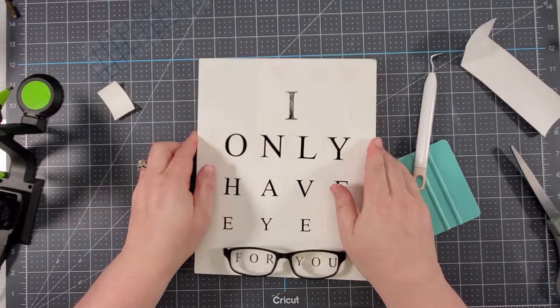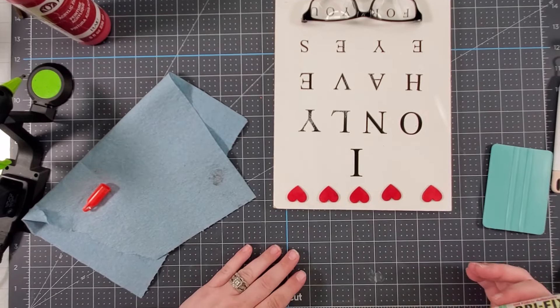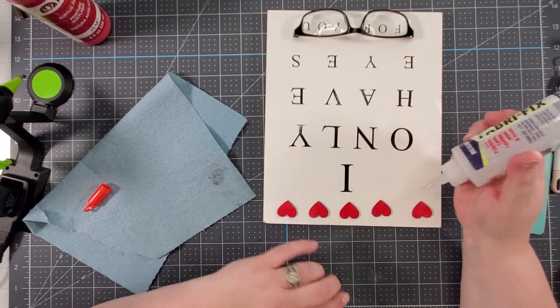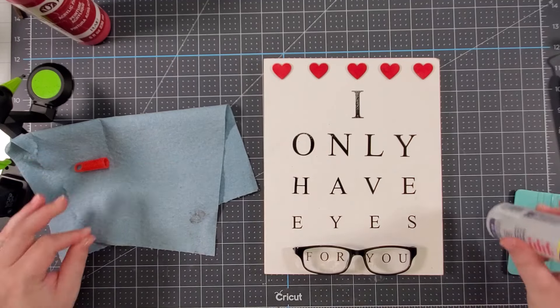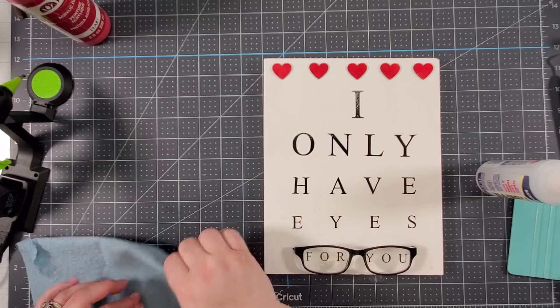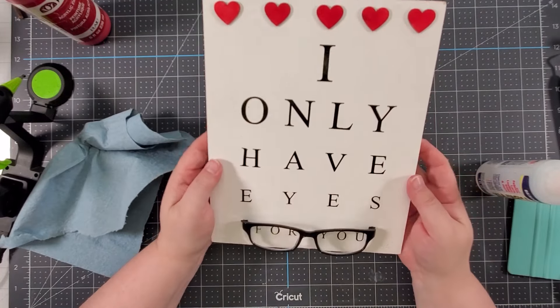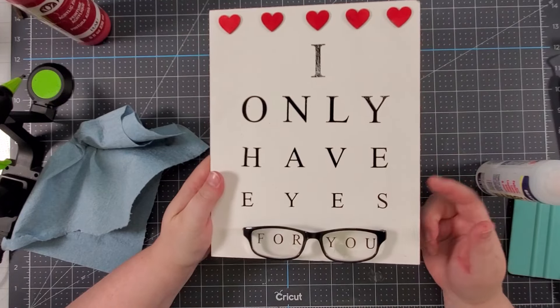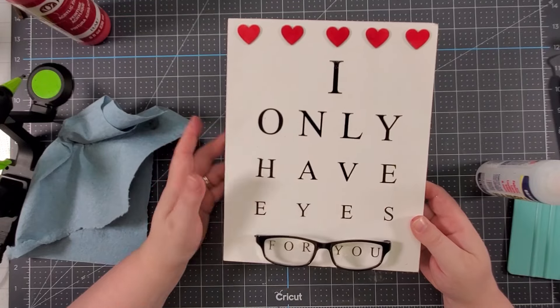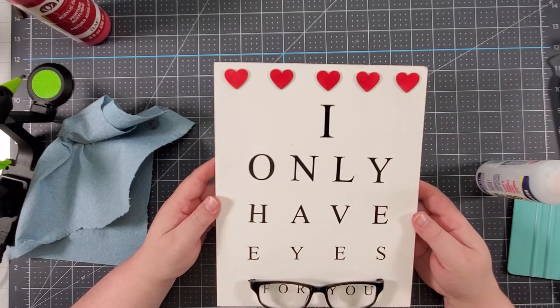I absolutely loved how this turned out. I'll turn this around and add this — it will offset the idea of adding twine around here. I think this turned out perfect. I absolutely love how this all turned out. And I think this would be super cute if you are an eye doctor or work in a doctor's office — it's a really easy Valentine's Day gift especially if your spouse works in one. Just buy glasses from the Dollar Tree or Dollar General, buy any plaque from Hobby Lobby, paint it white, add some vinyl, and adding the hearts is completely optional.